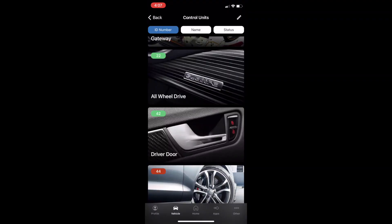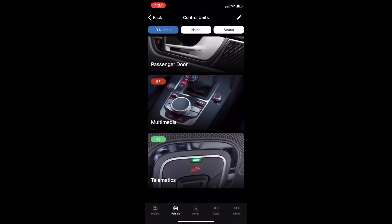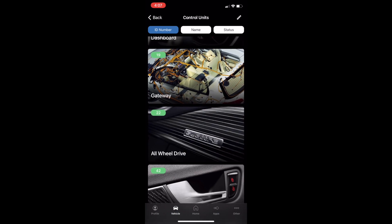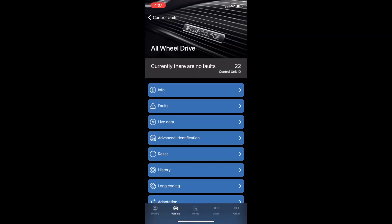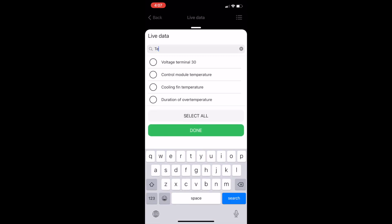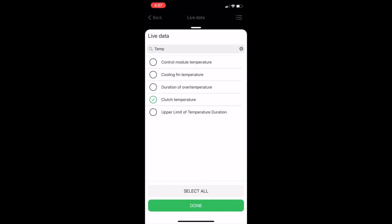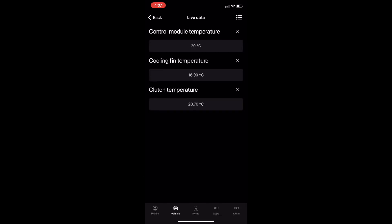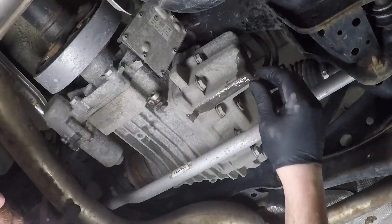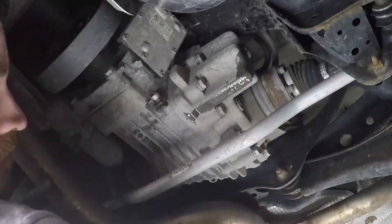Now before you replace the fill plug, go ahead and start your vehicle and open up OBD-11 or whatever diagnostic tool you use. Head on over to all wheel drive system and then select the clutch temperature. I also did the cooling fan and control module temperature. What you're looking for is that it needs to reach between 20 degrees and 40 degrees Celsius. Once it reaches that temperature, go ahead and pump a little bit more oil in until it flows out of the fill plug, and then replace that fill plug.